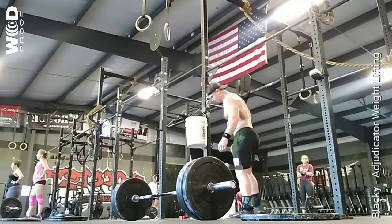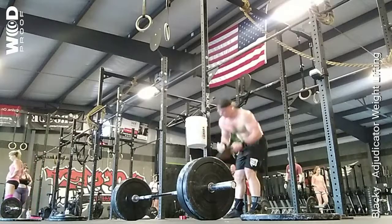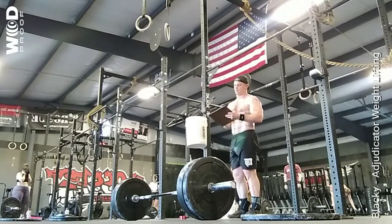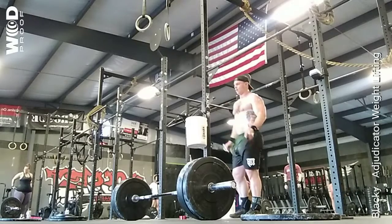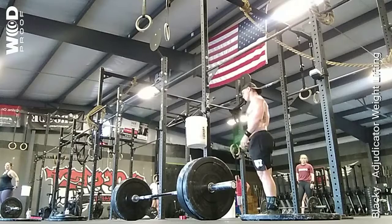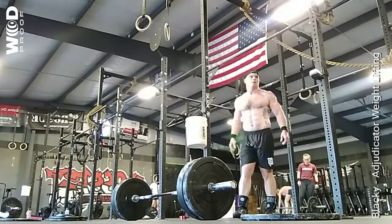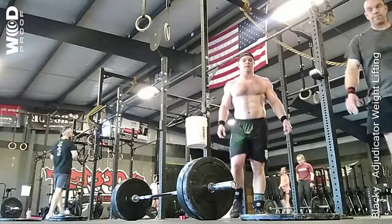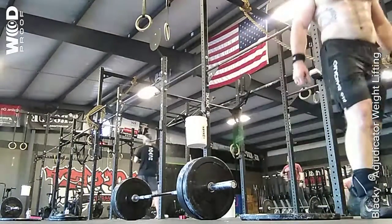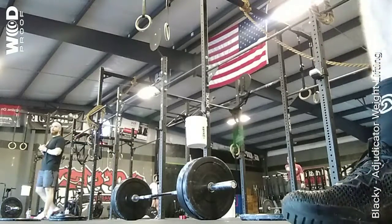Good job, good job. We're going to take about three minutes of rest, go ahead and strip some weight, we're moving over to clean. Two to three minutes worth of rest, we're going to warm up lightweight, we're looking for good form, and this is fun.